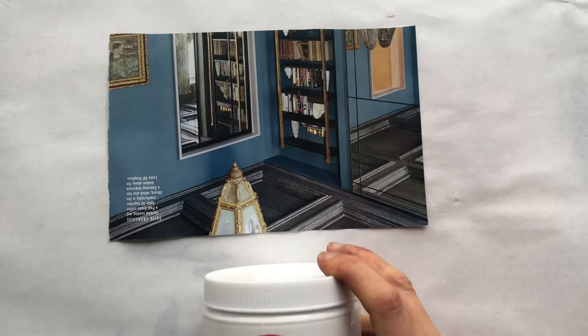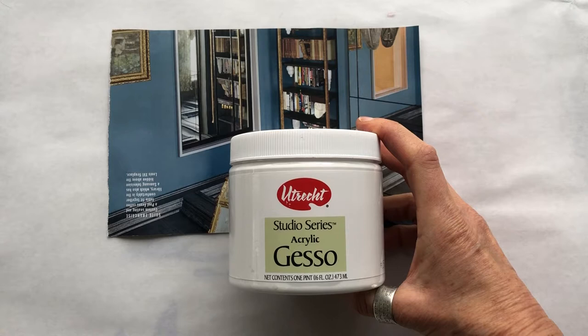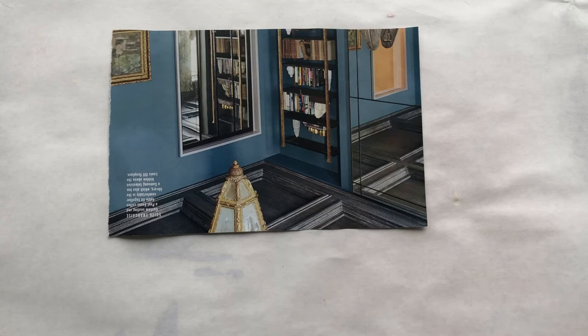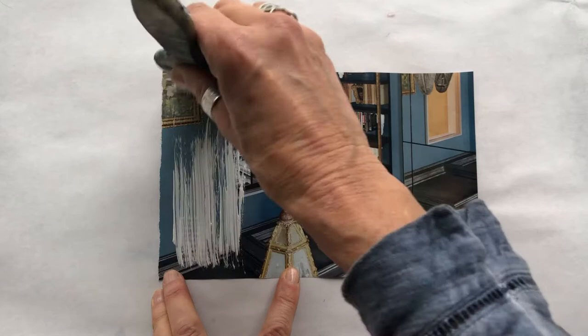Today I'm going to talk about how to alter images from magazines with the use of gesso, which is a thick acrylic medium that's generally used to prime canvases with. But we're going to use it as a way of creating texture and altering the surface of this image. I chose this because I actually like the colors here.